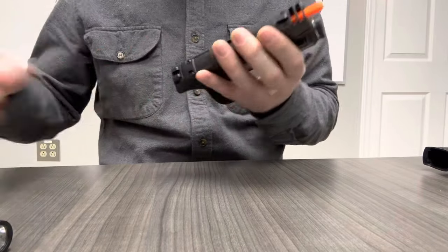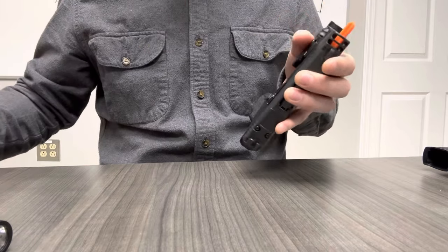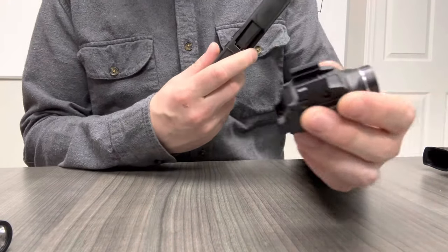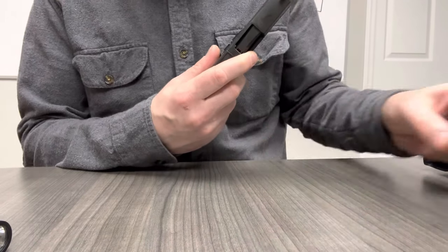So if you have a 365, a 365X, or a 365XL, you do want the SIG-branded version with the tall rail clamps and the number two key with no cross slot.